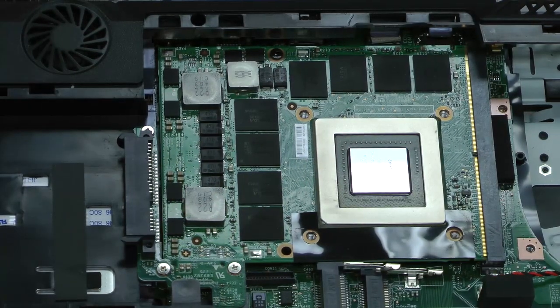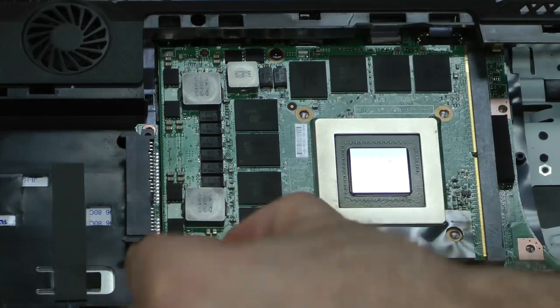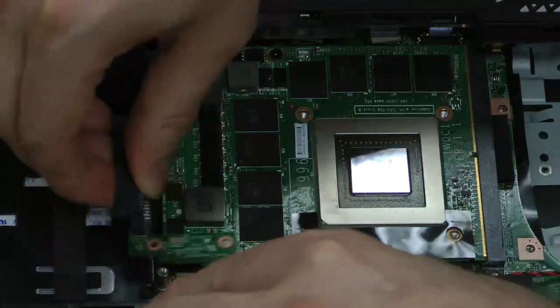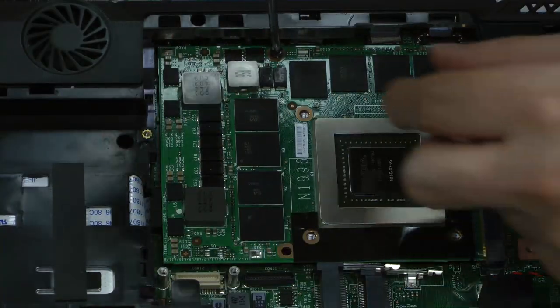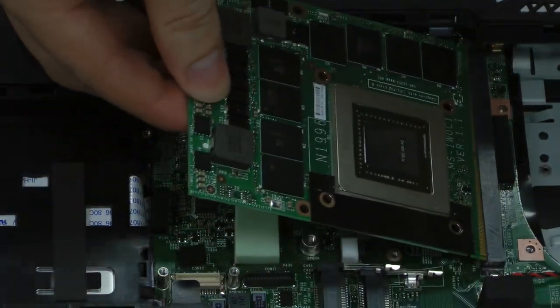The 16F4 comes with its MXM card already installed, but I'll show you how to replace it anyhow. To start, unscrew the three screws holding the SATA dotter board in place, then remove the dotter board. Next, unscrew the single retaining screw holding the MXM card in place. Tilt the card and lift it out.